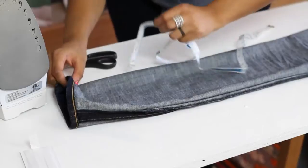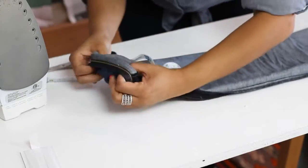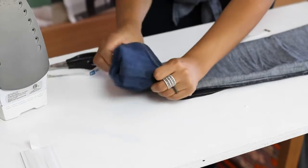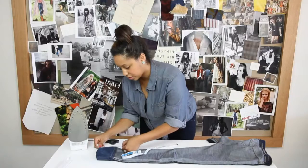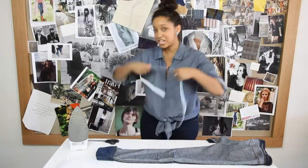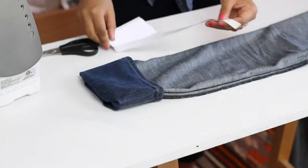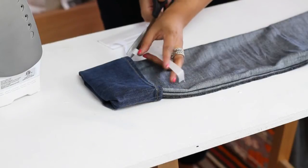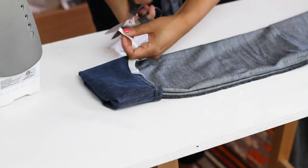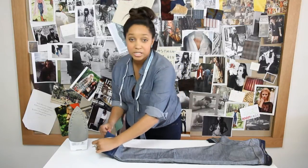From there, we're going to cuff the jeans so that it meets the four and a half inches, and all of our extra fabric will go away. Then we're going to take our adhesive hem tape and cut off just the amount of tape that we need. This tape can be picked up at your local fabric store in the notions department — it's really cheap and really easy to find.